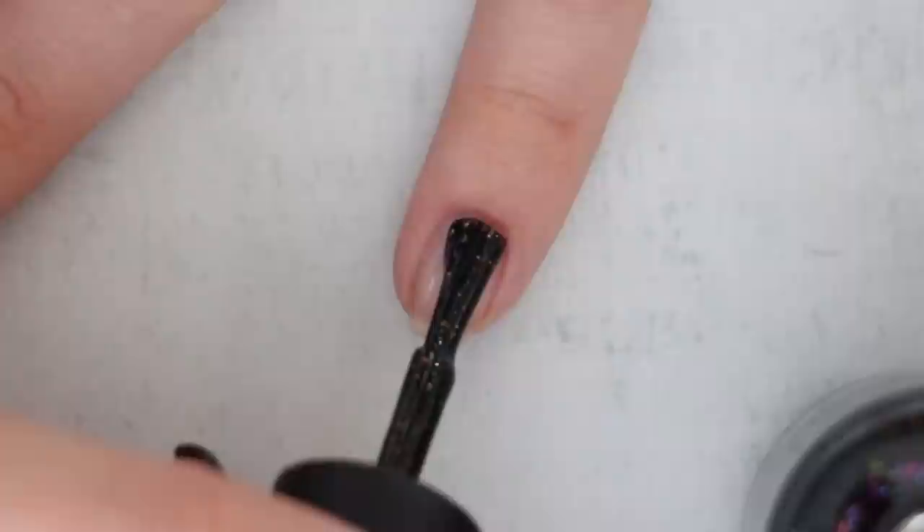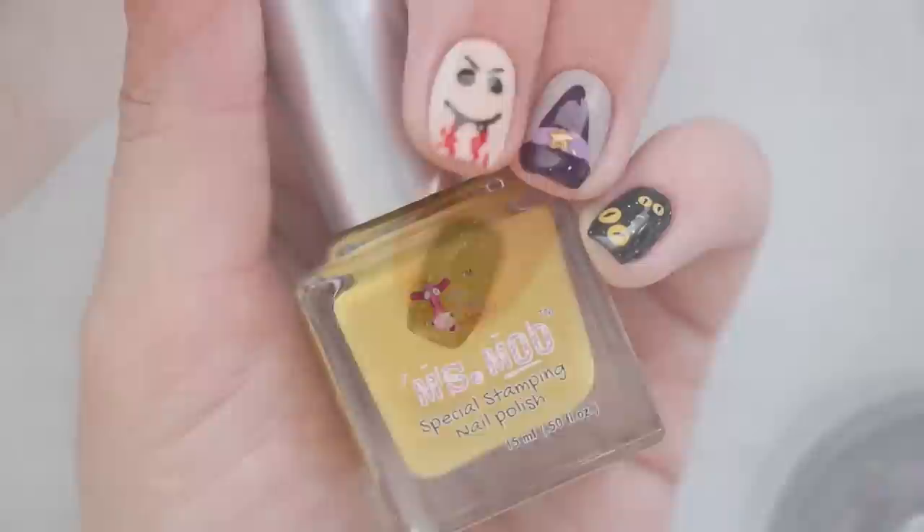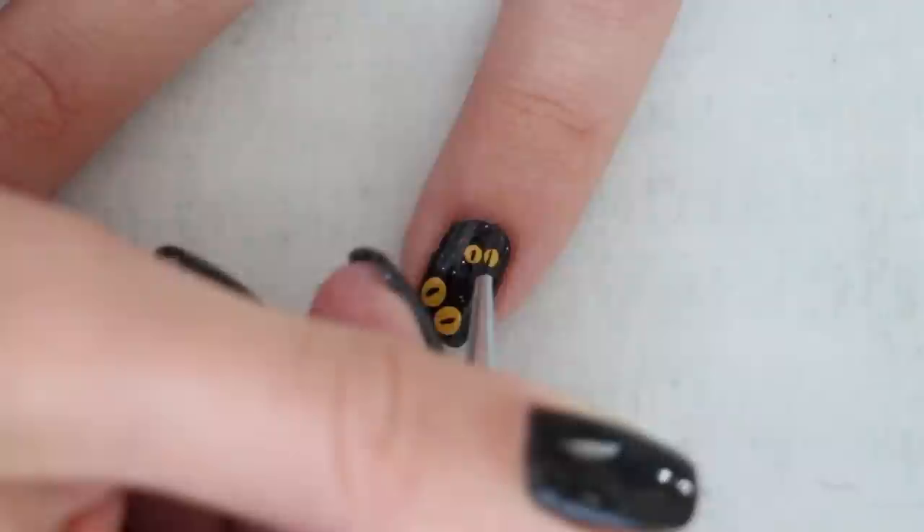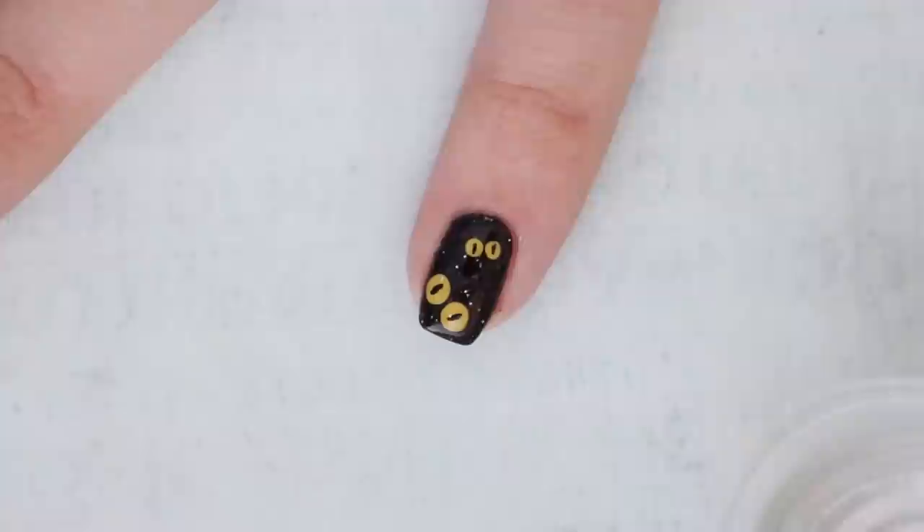Finally, we're going to draw some black cats at night. Begin with a sparkly black nail polish for your base, then use a mustard yellow polish to dot two sets of eyes in the dark. Next, use a nail art brush to add two thin pupils on the cat's eyes. Finish off with a topcoat to seal in your design and add a beautiful shine.